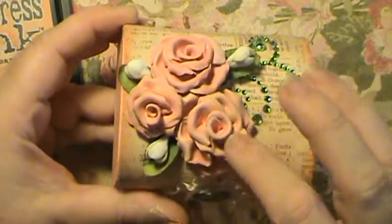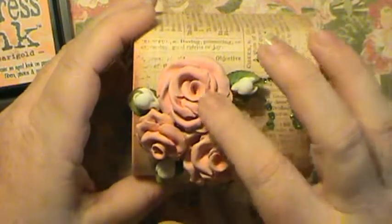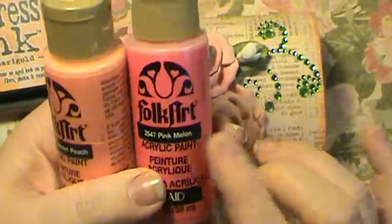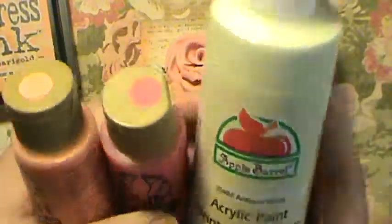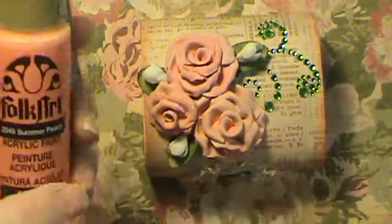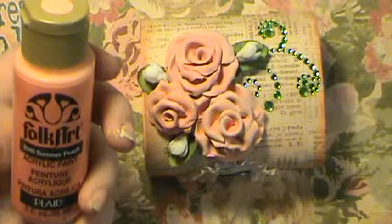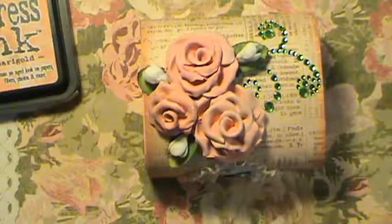These are my homemade roses that I've been making. I painted this one a little different — I used summer peach and added a little pink melon and then a little antique white to make it not quite so bright. These two here are made with the summer peach, antique white, and just a little dab of bright pink.